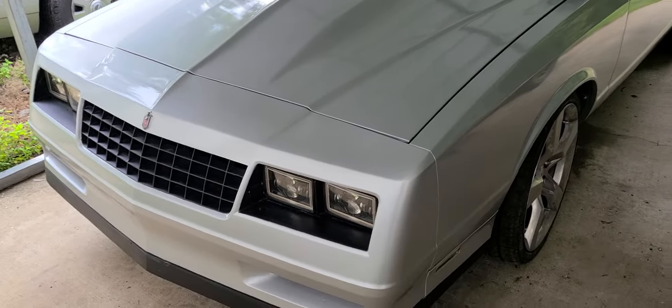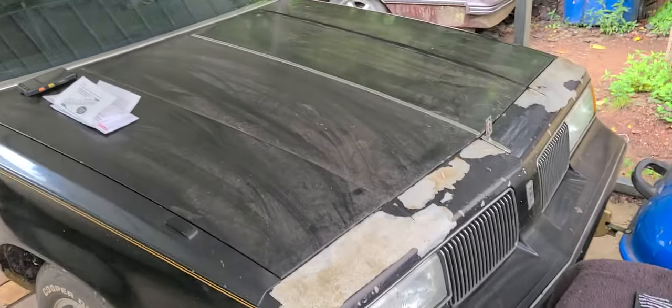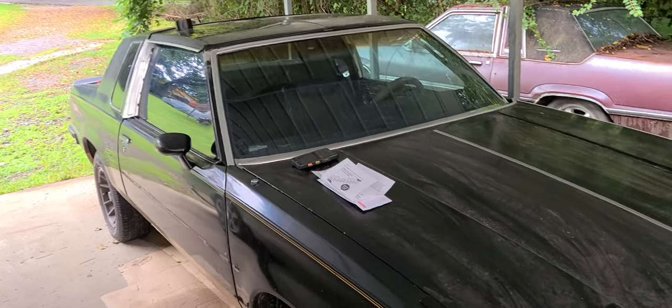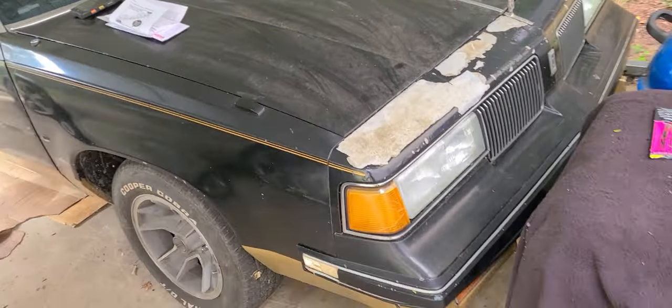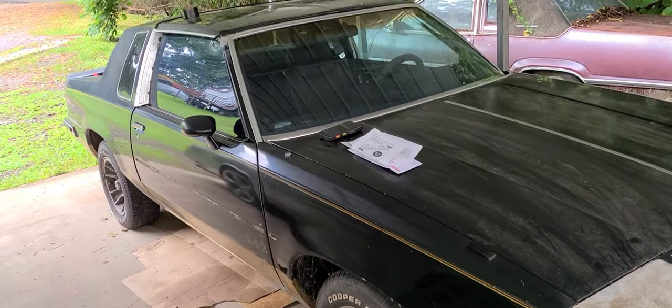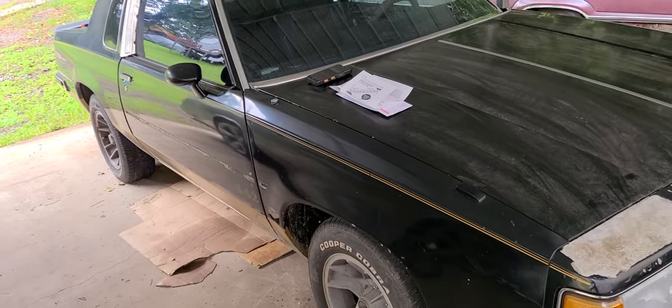What up YouTube, giving y'all a quick update of what I got going on. Not much has changed with the Cutlass — still waiting on my paint guy to give me a quote, so it'll be next month before he can get to it.